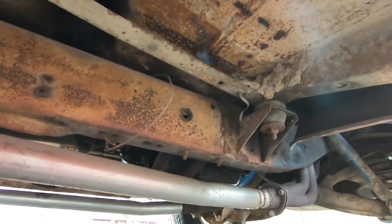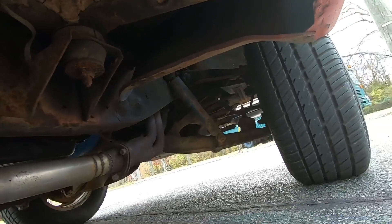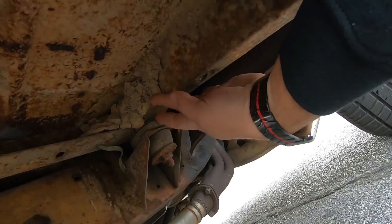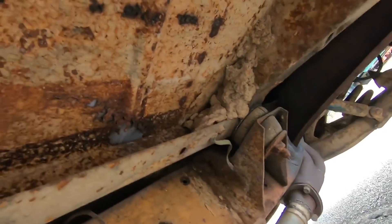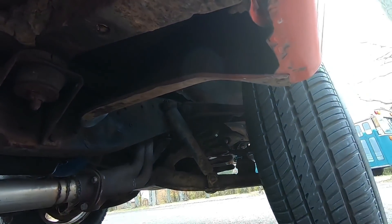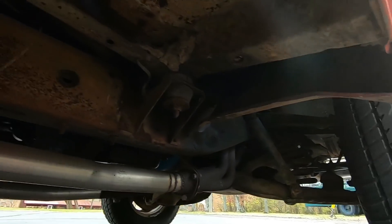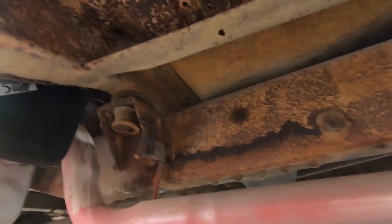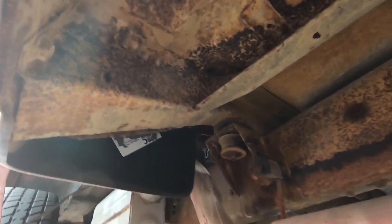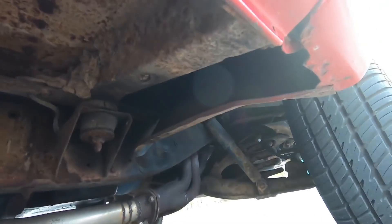Your floors there may need to be replaced on this side — it looks like some dirt got up in here. There's a little hole in your floor that's going to need to be replaced. The frame looks solid. Somebody did paint right there just so you couldn't see inside the fender well from the road, but they left it off so you can see what it looks like underneath.